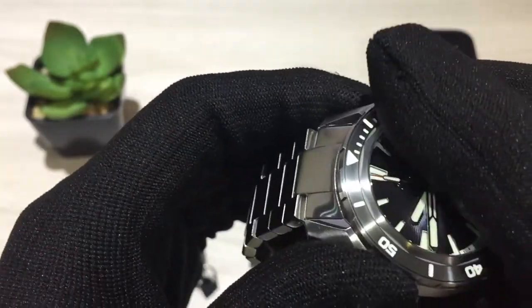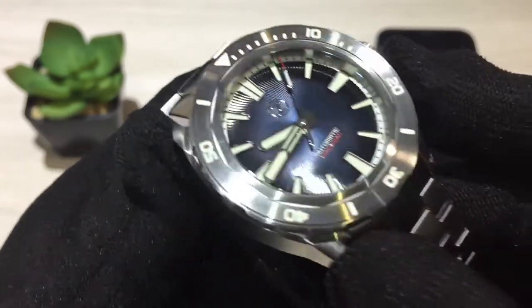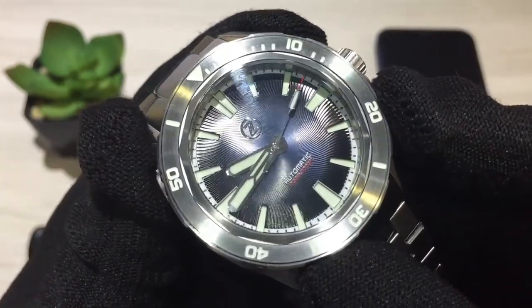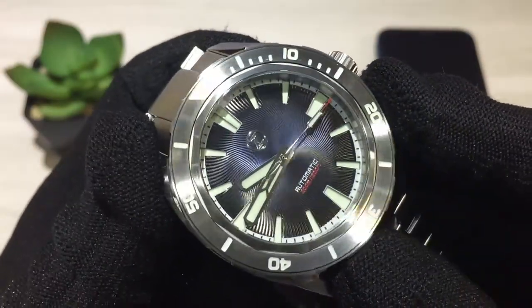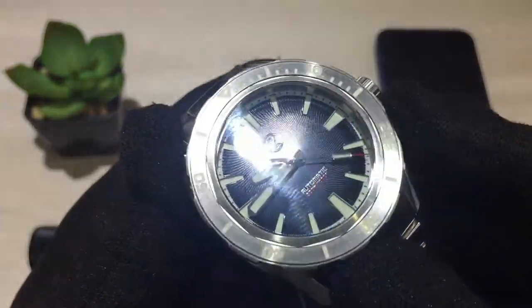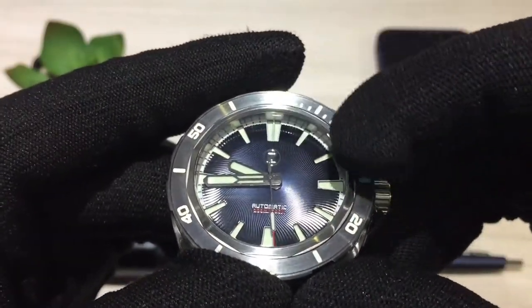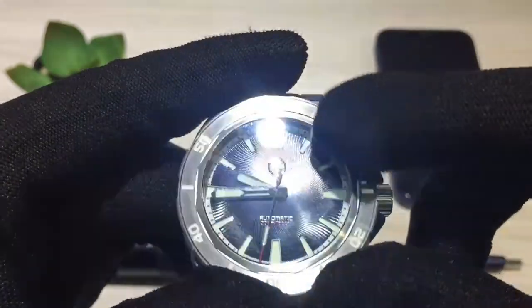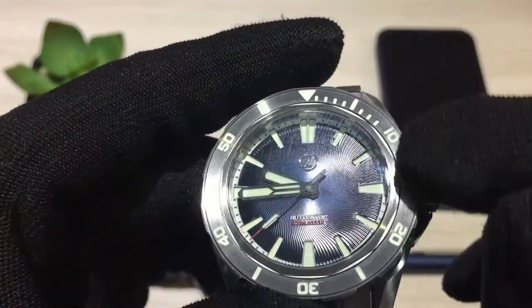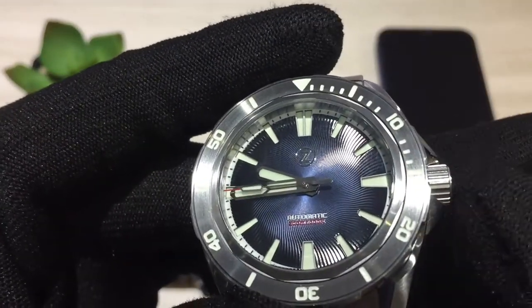The crystal is sapphire and it does have AR coating on the underside. The dial itself is a sunburst blue — a very nice looking dial with a helical swirl-shape pattern on the front. You can see the various reflections off the lights in the studio. It's actually a sandwich dial, so the markers are on a disc underneath the top dial, giving it a lot of texture. You've also got a minute tracker on the perimeter in white, and a nice applied Zealous logo just below the 12 o'clock marker.